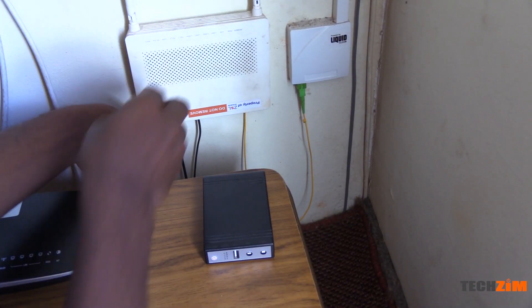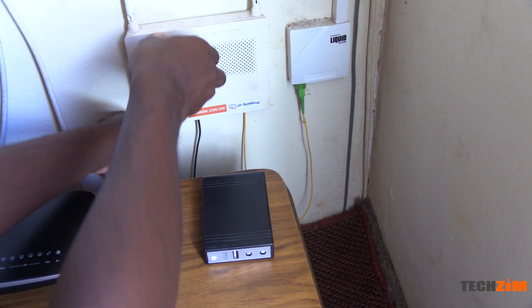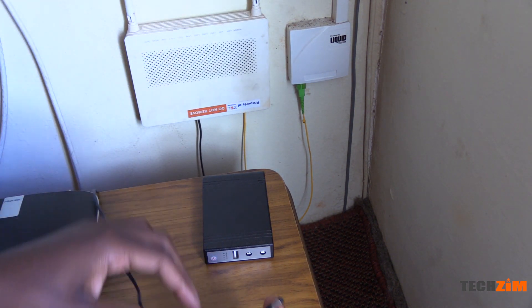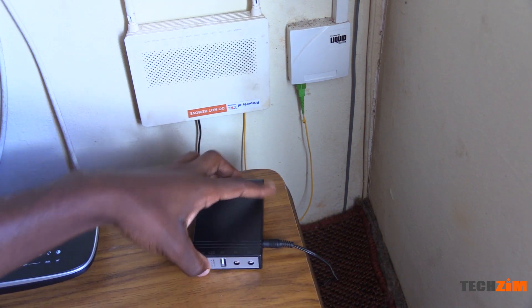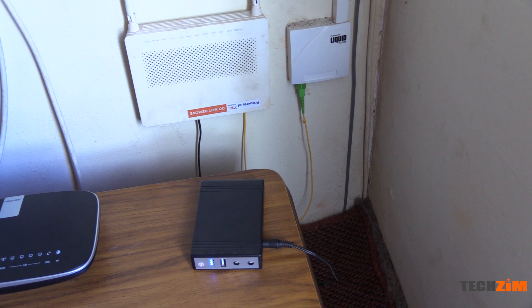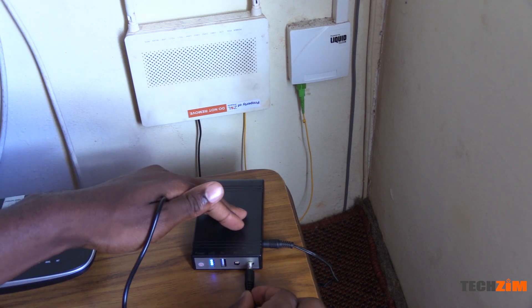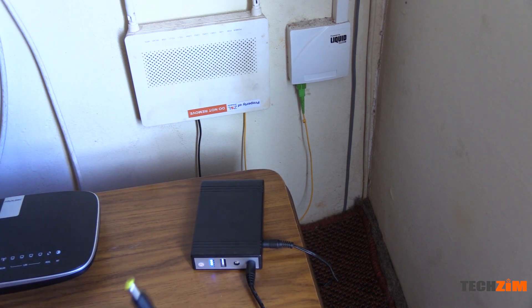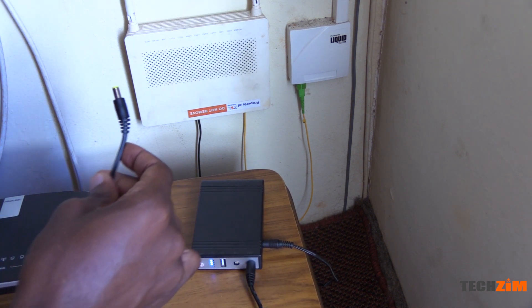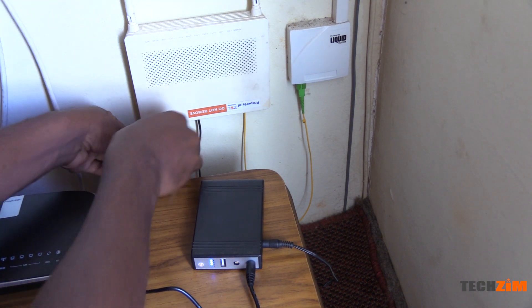Now let's look at what's cool about this mini UPS. It has a variety of ports and voltage options, meaning you can power or charge different devices at once. Unlike a power bank, you can charge the mini UPS and power external devices at the same time. It is a UPS after all, and that means if power goes you still have a couple of hours before you need to worry about staying connected.